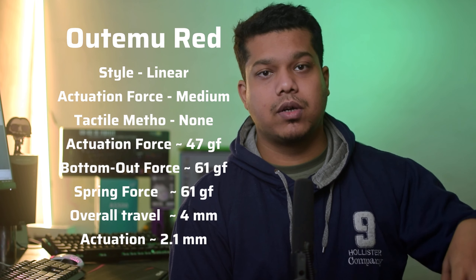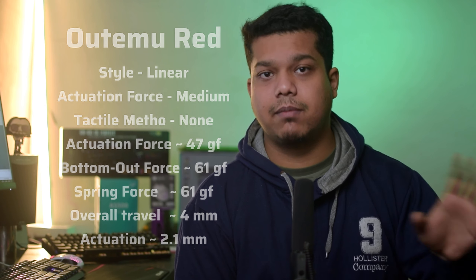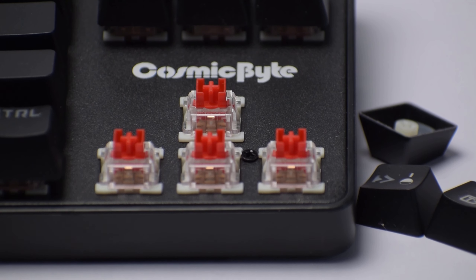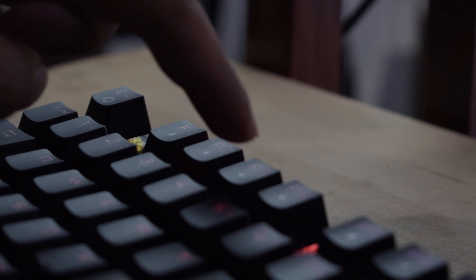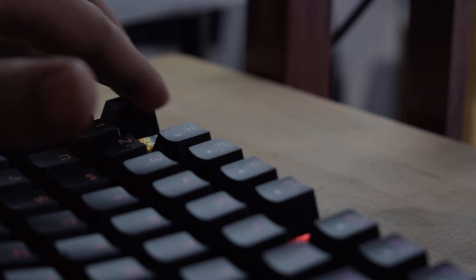That's the reason many wanted a red key or linear switch keyboard. The red key is a completely linear switch. Looking at the specification, this is basically a clone of Cherry MX Red switches. The switch has a little support bar, so the key has less wobble. There is no clickiness and no tactile bump — it's a very simple and straightforward switch.